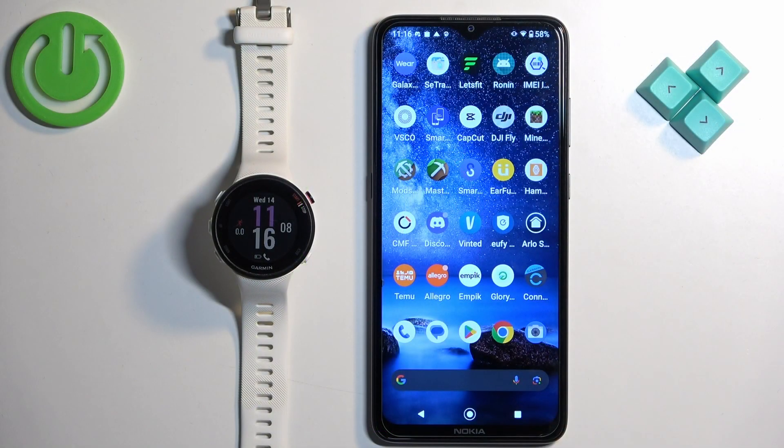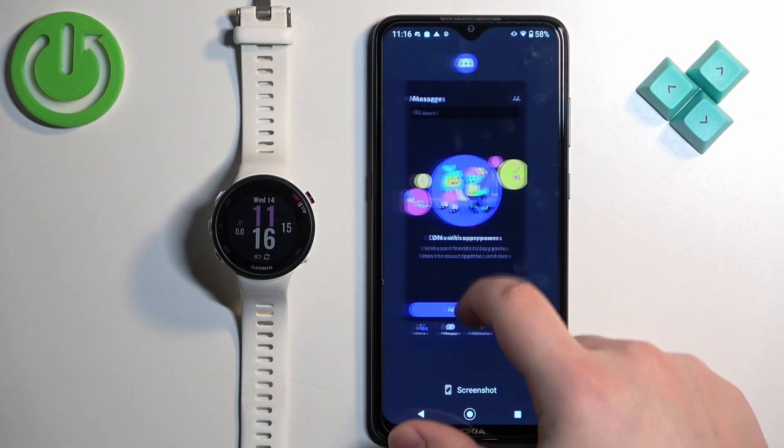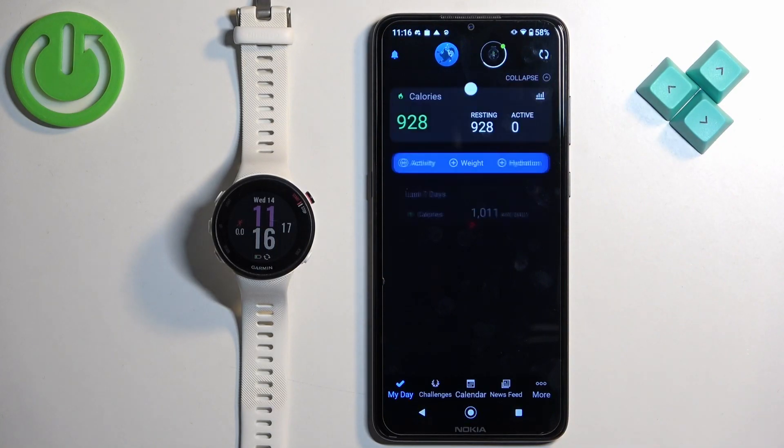First we need to open the Garmin Connect application on the phone that is paired with our watch. Let's tap on the icon to open the app — let me close it and reopen it like this.